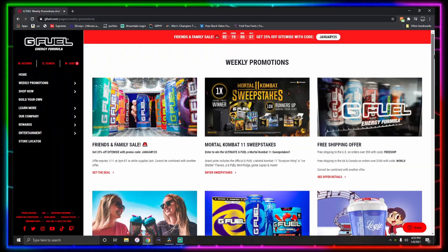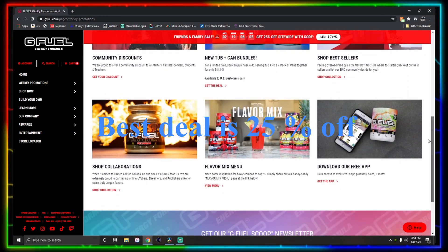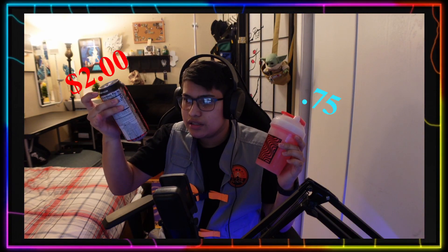Ultimately the powder one is the winner. It's more for your buck — you get the tubs, especially right now I think they have a buy one get one free deal, so that's pretty good. You get a bunch of beverages out of the tub, and the can is only one serving — it's like three bucks I think, I'll put the price right here.